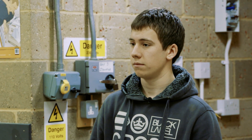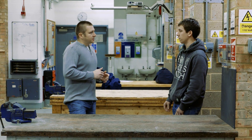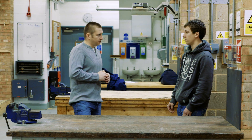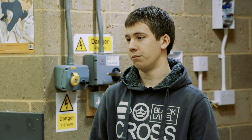Today we're with Luke who's training to become an electrician, and he's going to run through the safe isolation procedure for us. One of the questions I like to ask is: why is it fundamental to know how to carry out the safe isolation procedure when studying to become an electrician? It's fundamental to know the safe isolation procedure so that you can reduce any risk of electric shock while working. To isolate means to make sure there is no power or electricity running to an accessory or circuit that you're going to be working on.